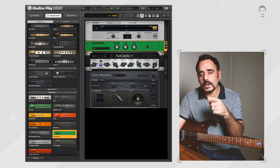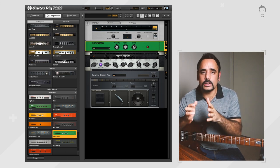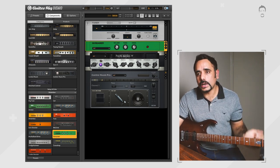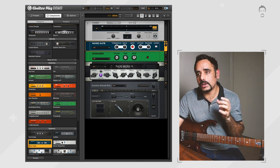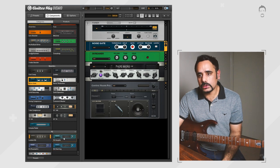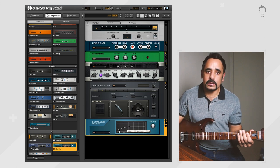I can hear a bit of boominess in the low end and a bit of fizz as well. You can't fix all of it within the limits of this modeler, but we're going to cut off some of that boom on the low end. First, we'll add a noise gate to bring down that boominess — leaving it at default settings. Second, we'll add a shelving-type EQ to cut out most of that low end so we get tightness in the low spectrum of the tone.